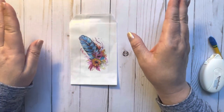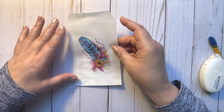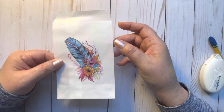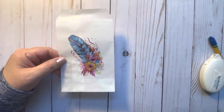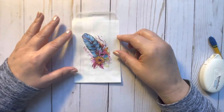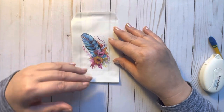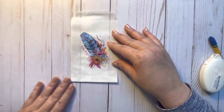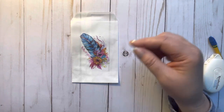Everybody has different printers, everybody has different laptops, everybody has different glassine bags, so it's all about trial and error. You just got to try different things, and that's pretty much what I did. Some work, some don't, and I've done it to where I kind of have a little idea of what works for me. This is how I do it. I don't know if there's an easier way — if there is, let me know down in the description.